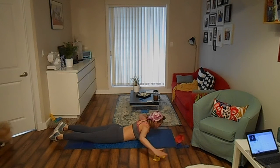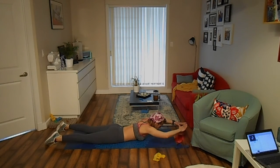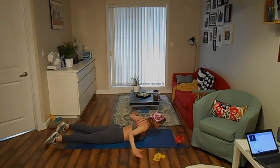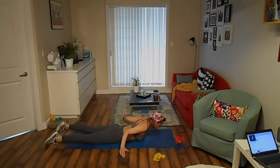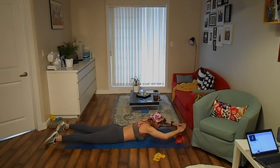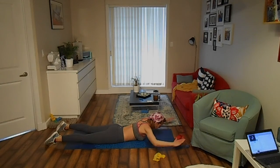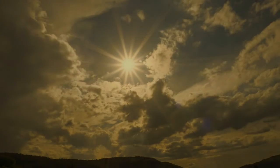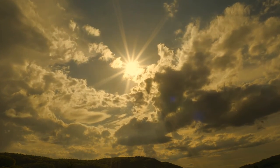Lift your chest off the mat and move your arms back and forward while keeping your neck in neutral. Keep doing this exercise for 30 seconds. Thank you.